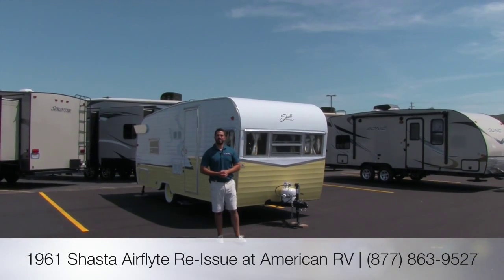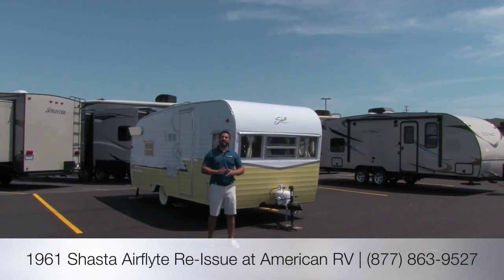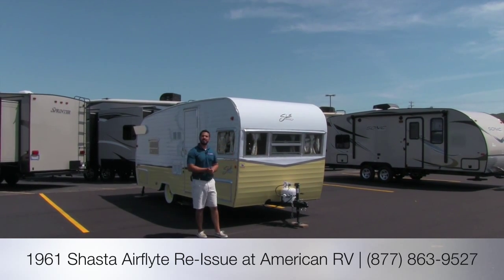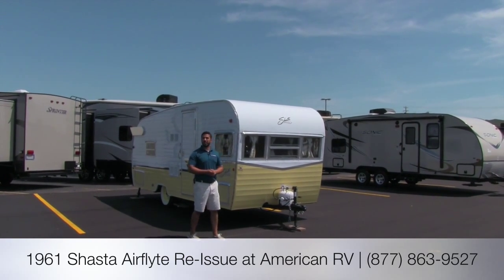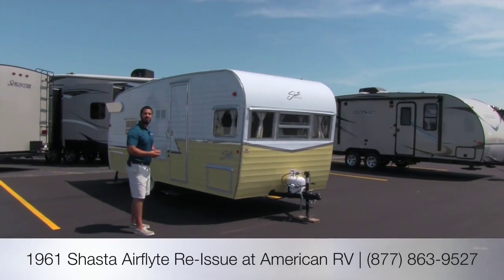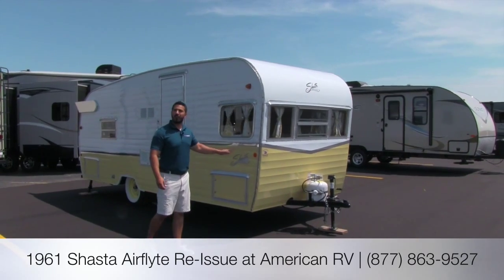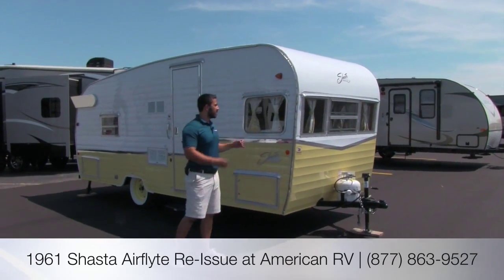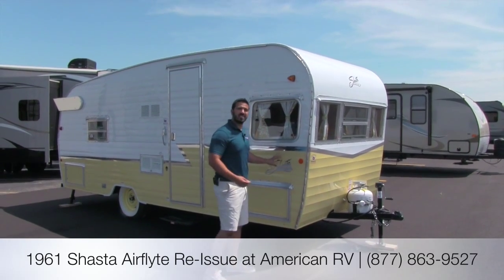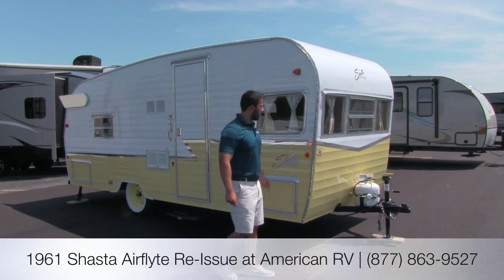Hi folks, my name is Ian Baker. I'm the product specialist here at American RV. Today I'm going to talk to you about the Shasta Throwback — that's the 1961 Shasta Air Flight Reissue. It's going to be a fantastic camper. It's a 19 foot, has a ton of nostalgia. Maybe you've owned one in the past, maybe your parents owned one, but it's going to be very true to the way it was built back in the 1960s. It has a ton of features — let's go ahead and take a look.